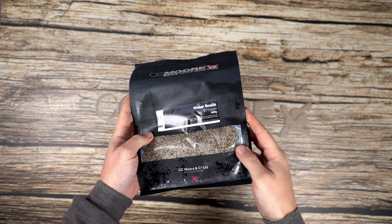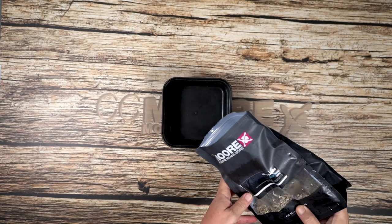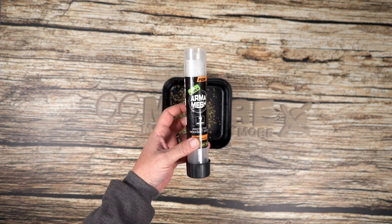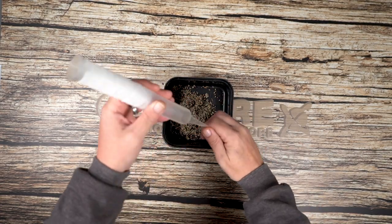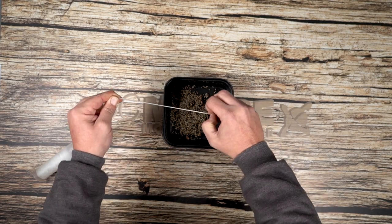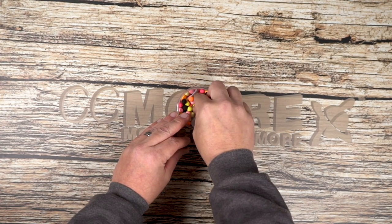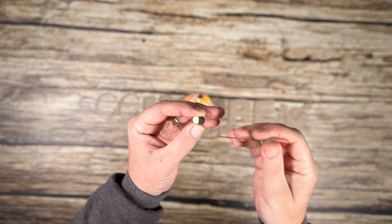Snail Ball Sight Toppers. Using Fox Armor Mesh, create a compact Snail Ball hookbait. Top the ball with contrasting coloured NS1 Minis to lighten the bait and increase its visual appearance, trimming the Minis so they butt together nicely.